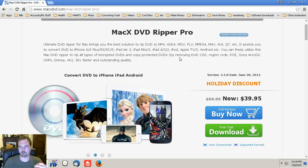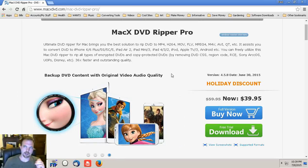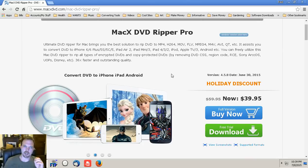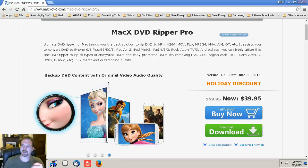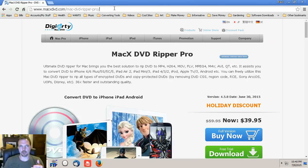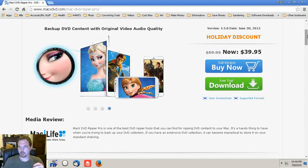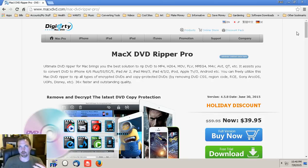They do have a couple of programs that can be installed on a Windows operating system. The review I wanted to do today is for MacX DVD Ripper Pro, which is typically 60 bucks. As of today, July 8th, they have it on sale for about 40 bucks, and you can actually do the free trial download. I do have the full version.